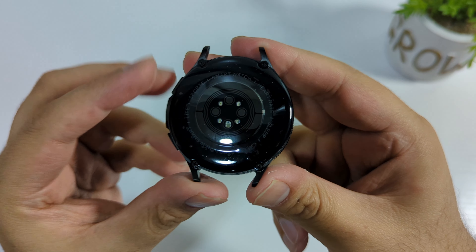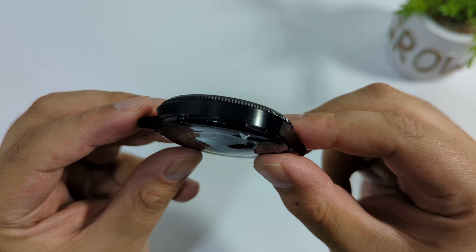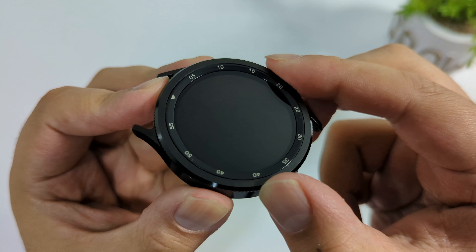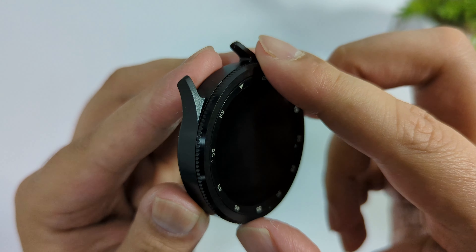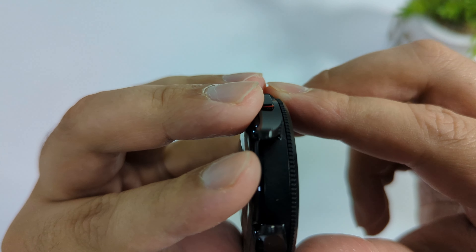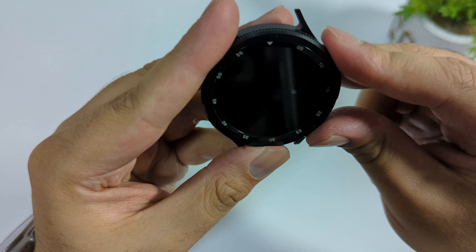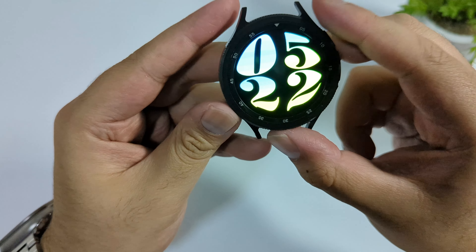On the back side we have a heart rate sensor. On the left-hand side we have a speaker grill, and here is the rotating bezel — the quality is also very good. The build quality is really good overall, though the rotating bezel is plastic.